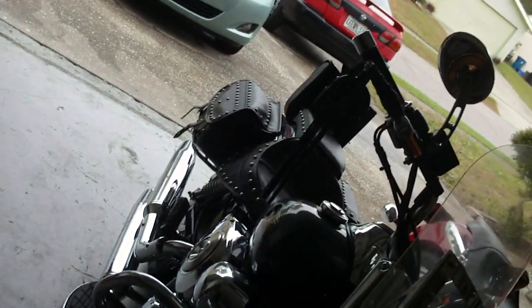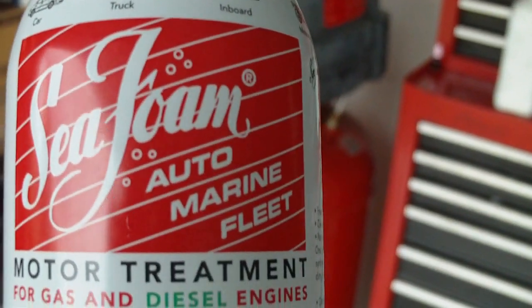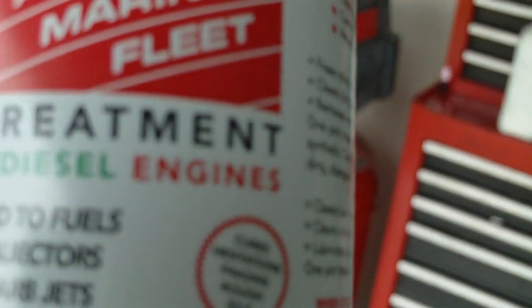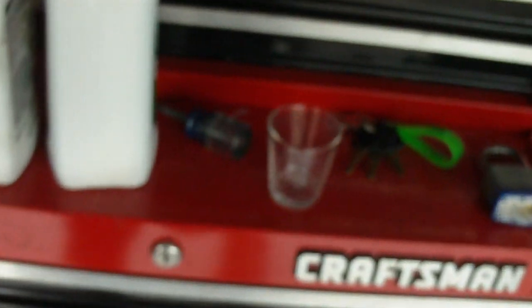Once again so you can see it one more time — get out here in the light. Got a little bit of rain out here again. It's called Seafoam. Make sure you get the one for gas and diesel engines. The dosage is one ounce per gallon of gas.